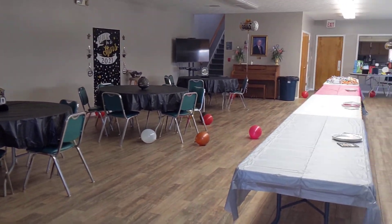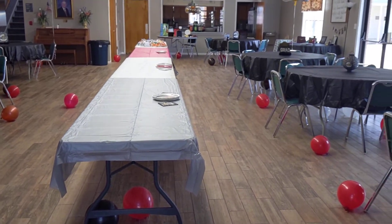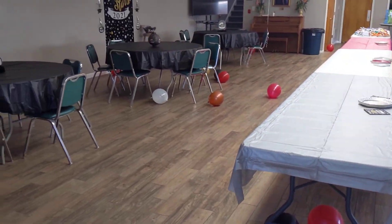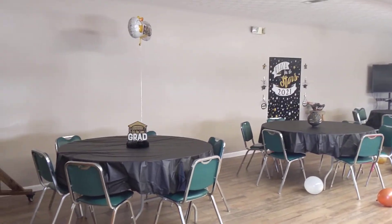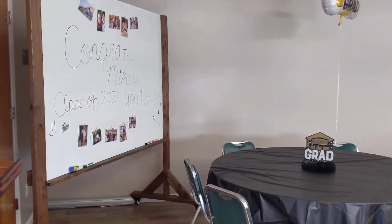Hey guys, welcome back to my channel. I just wanted to jump on and show you guys some of the decor for Mikey's graduation party. Last night was his graduation and it was so wonderful. Yes, mama cried, but we were all overwhelmed with tears of joy.